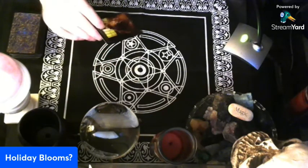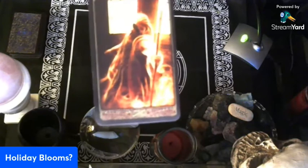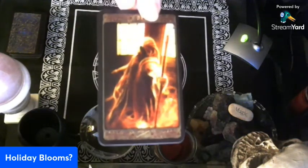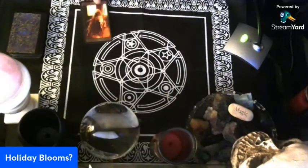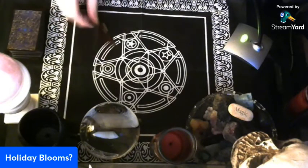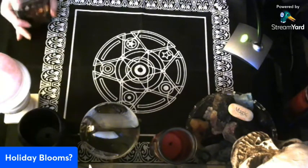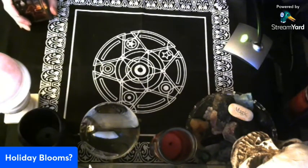So there you have it — the Page of Wands. Pretty creepy card, I'd say. Pretty creepy — although most of these are, which I like about them, because I'm a wild and creepy kind of guy.